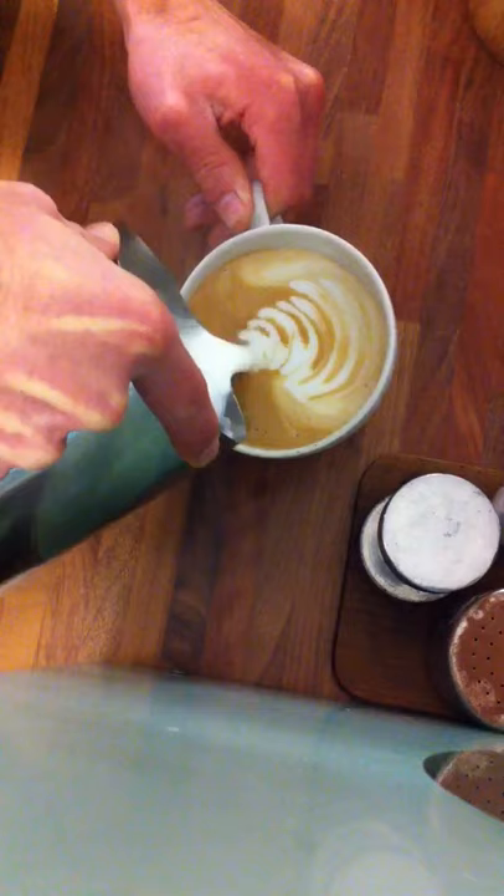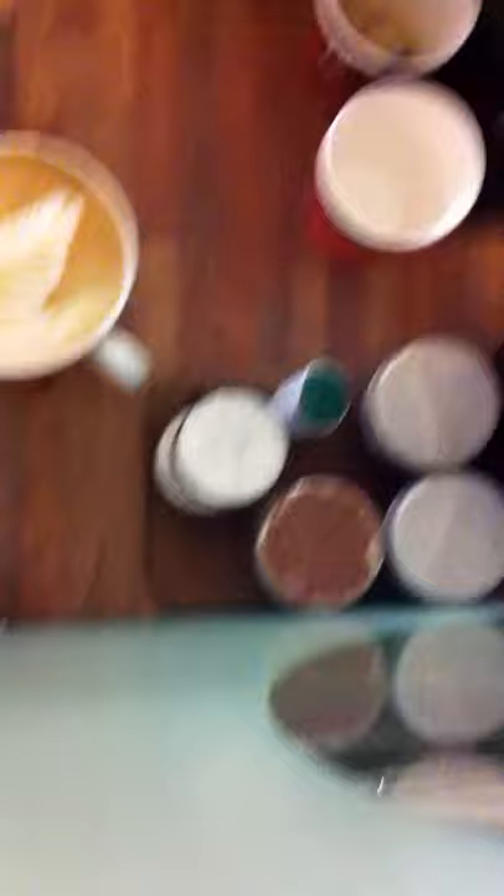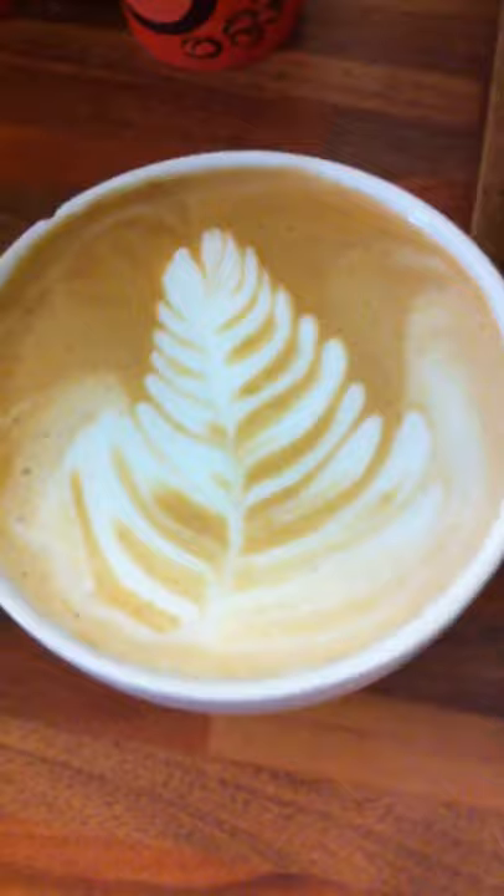Hold tight. In, shake, and back along. Freehand. Sick. I think we'll agree, my man is looking hot. Sick. No stencils, just my skills.